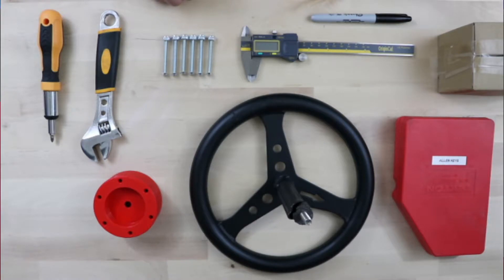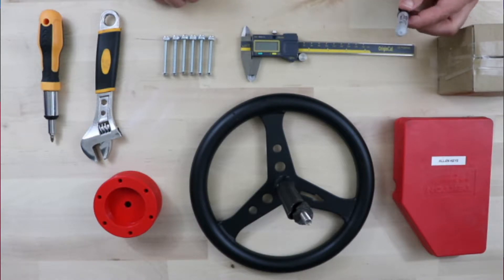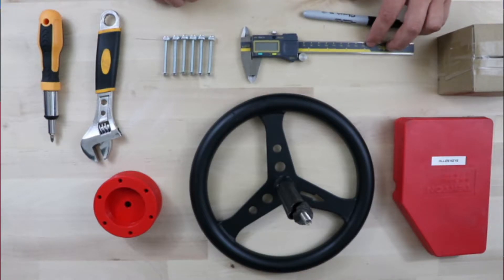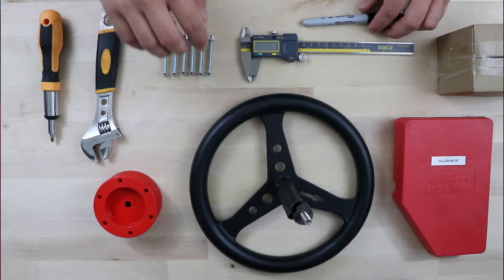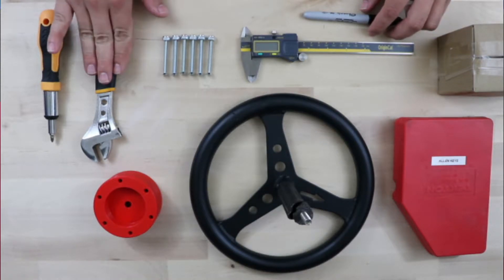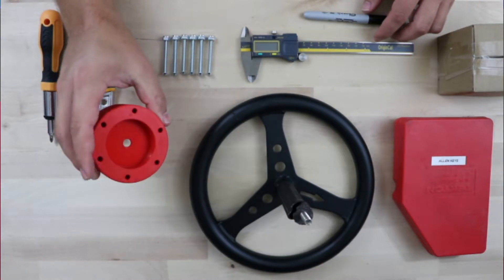So the first thing we have here is all the components. We have our quick disconnect for our steering wheel, some allen keys, a sharpie to mark our old steering wheel, a caliper to mark 90 millimeters from the top of the shaft down, then six nuts and bolts — I put those in the description for the sizes.